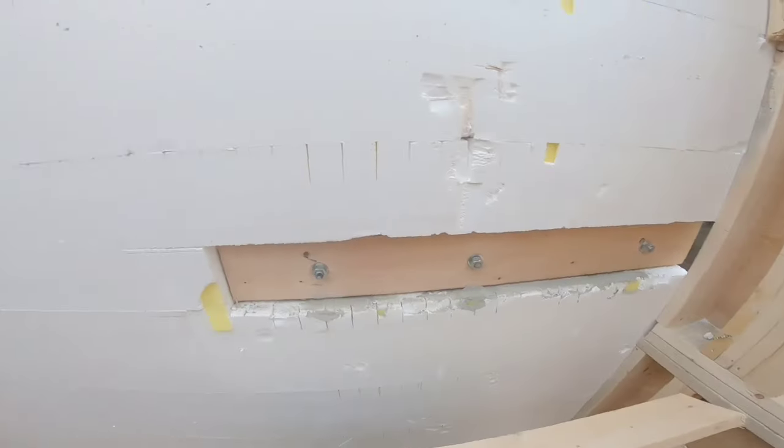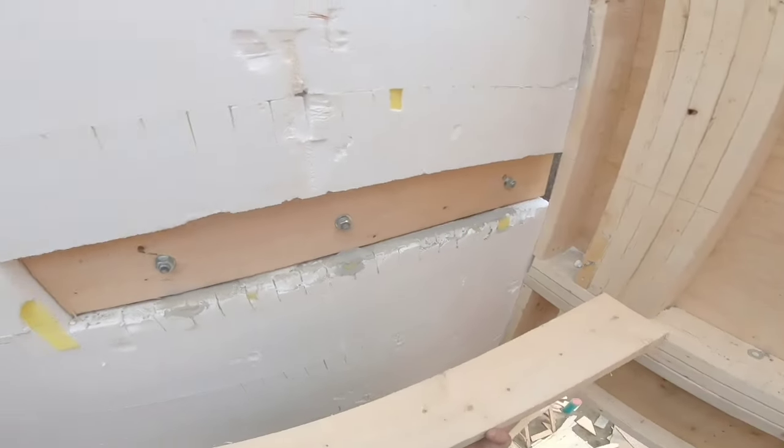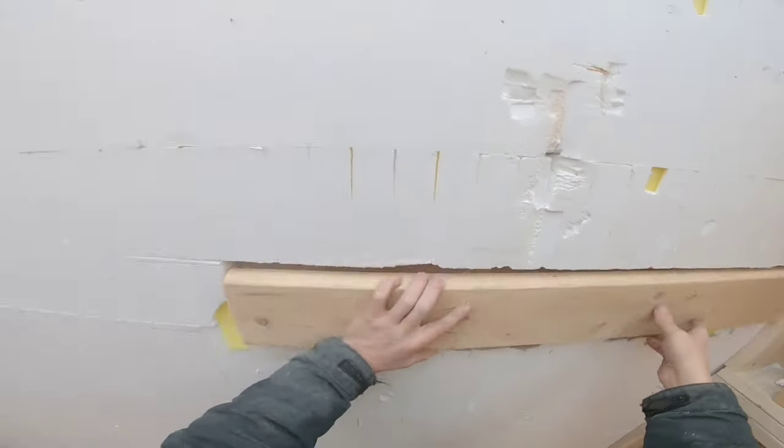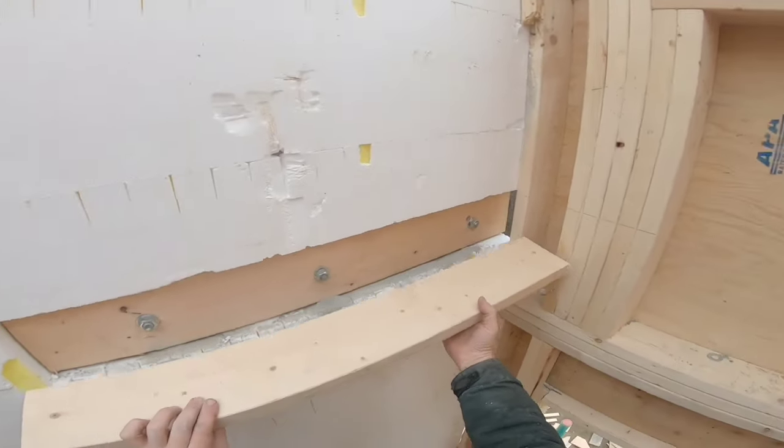Here's a tip for when you need to double up some plates and you got some bolts in there. Won't work — you can't nail it on there. So you've got to drill some holes.